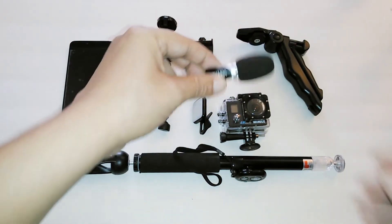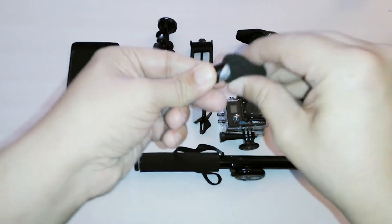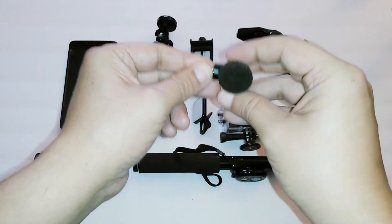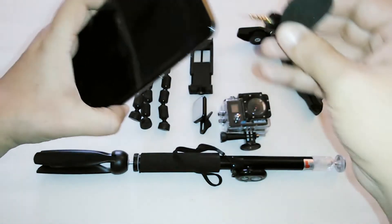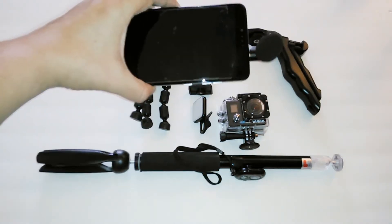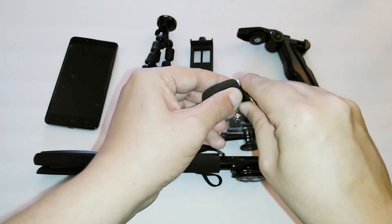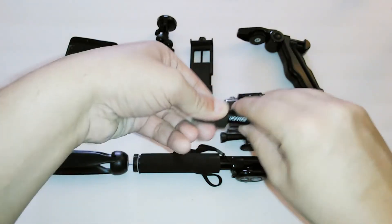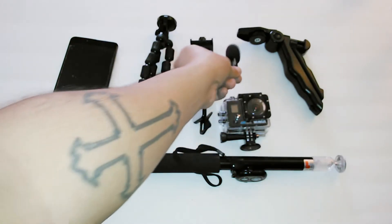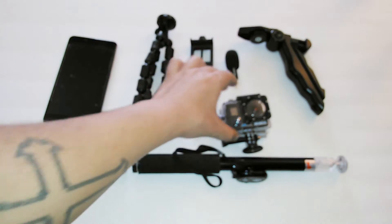Here we have the Yamme mini condenser mic. I like this because you can point it towards you — you just plug it into your phone and there you have a mini condenser mic pointing at you. It's a very good mic. I already shot a couple of vlogs and I just haven't uploaded them, but this mic is very good and very low budget.